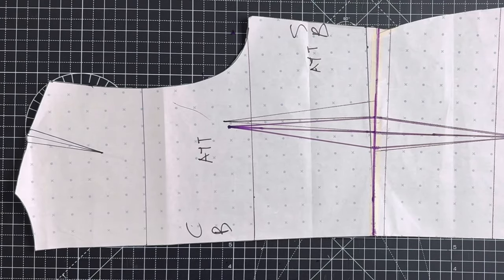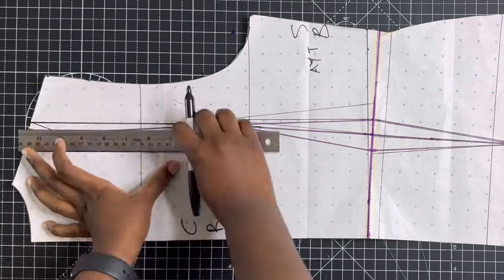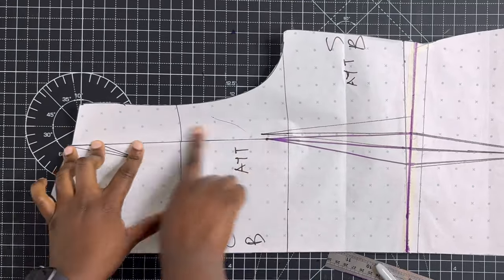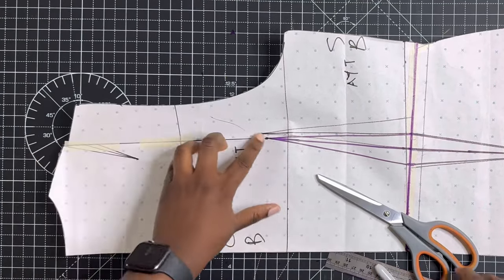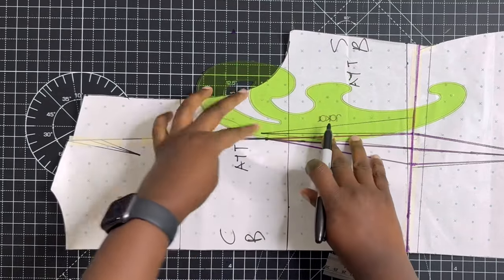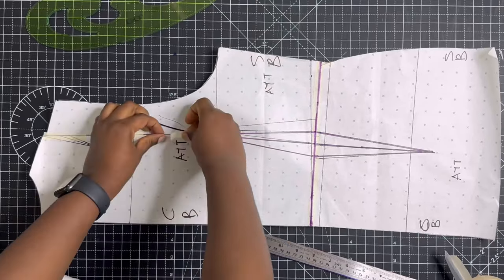You need your basic bodice and basic skirt joined together to have a basic blouse — if you don't know how to do this, watch the video linked in the icons above. Next, connect the dots for the shoulder dart on the back to the waistline by elongating the dart. Then we're going to close the dart using the slash-and-spread method, transferring the dart from the shoulder to a princess dart using the armhole.